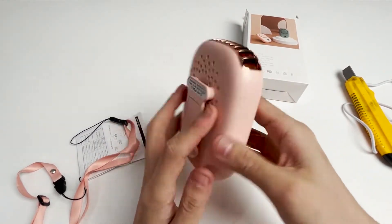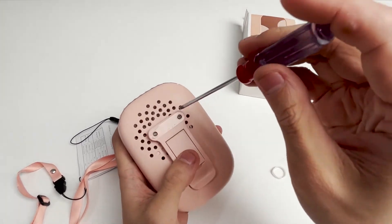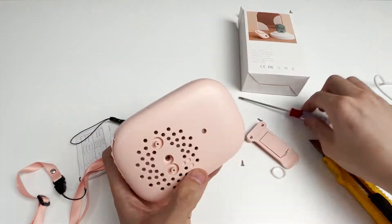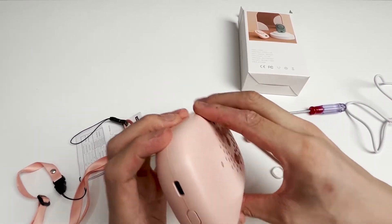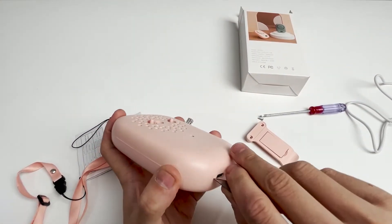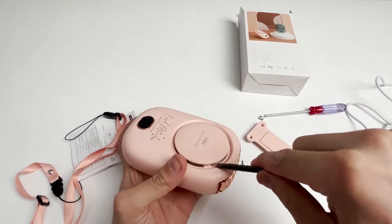Let's turn it off first, then look at its internal structure. We have to tear off the sticker to see two screws. These two screws are fixing the bracket — we'll turn them out and remove the bracket. After removing another screw, it seems we still can't separate the shell; it should be fixed by glue inside. We use auxiliary tools and start from the middle to pry open the cover.